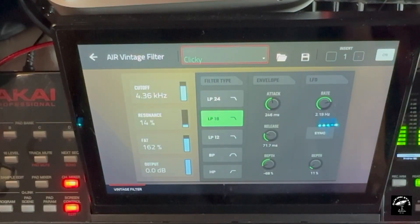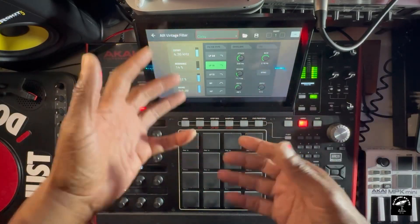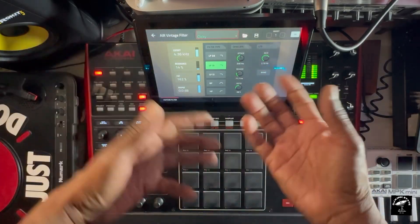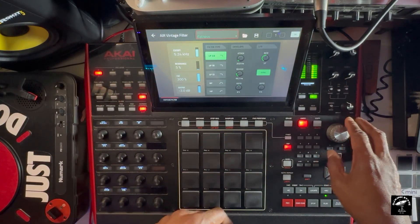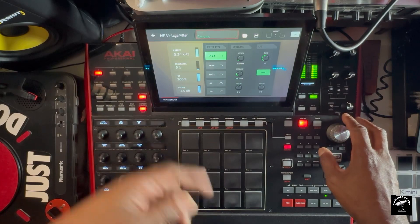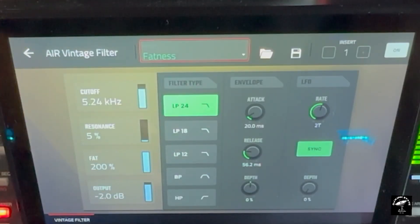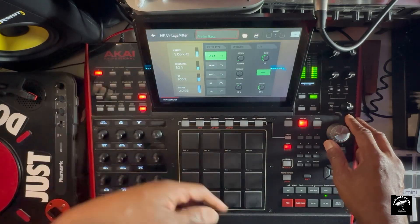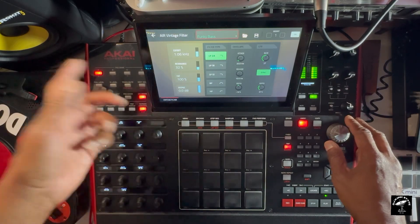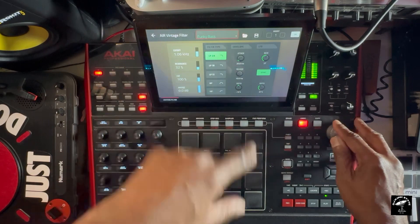It's going through them clicky — whatever that is. I've never used this before; this is something you could possibly do. I don't know, but this sounds crazy. Fatness. Funky bass. Okay, we can definitely probably use this. These are just presets and I'm going to mess with some of these in a minute.